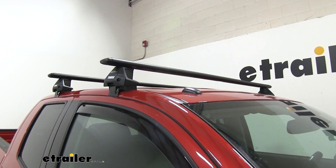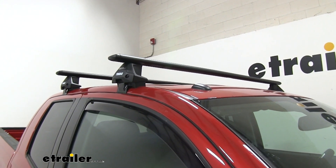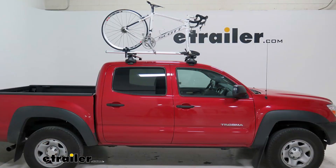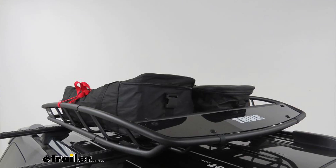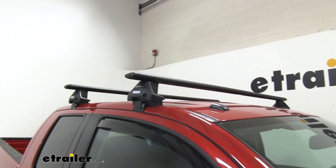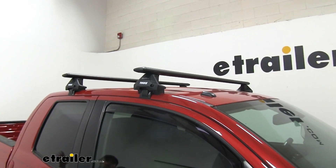This roof rack is going to mount to the naked roof of your Tundra. It's going to allow you to get your favorite accessories on top of your roof, whether you have a bike rack, a cargo basket, or even a rooftop cargo box. That'll help conserve space on the inside of your cab or even in the bed of your pickup.